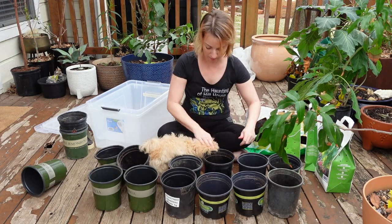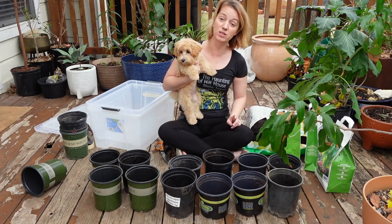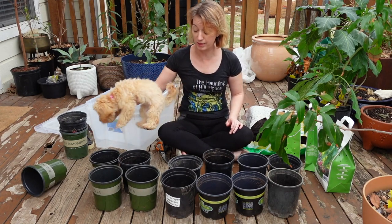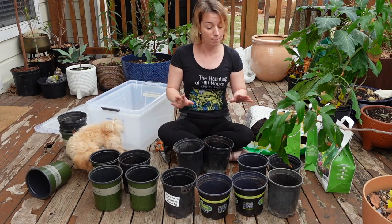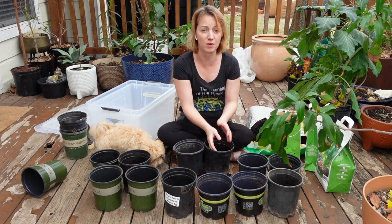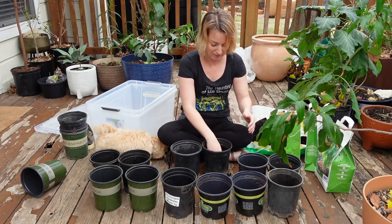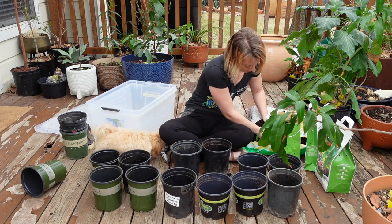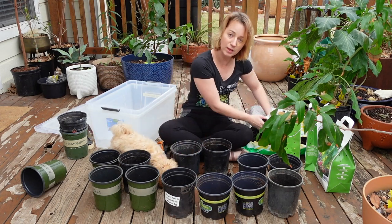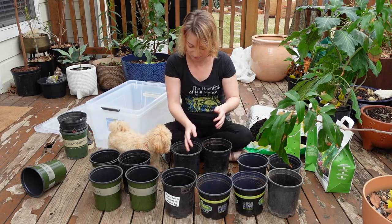My dog likes to steal anything - she especially loves to steal socks out of shoes. You cannot leave your socks by your shoes, and if you try to put your socks on while sitting on the ground she will steal them right out of your hand. Little thief. She also likes to put her head right where the dirt's going, so she's constantly getting fresh dirt all over her fur.